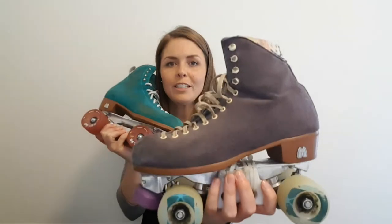In Australia, the recommended retail price for the Jack Boot is $550. That's just for the boot — it excludes the plate and anything attached to the plate. Whereas the Lolly Boot retails for $300. That's a big difference in price, so let's take a look at what some of the main differences are between the two skates.